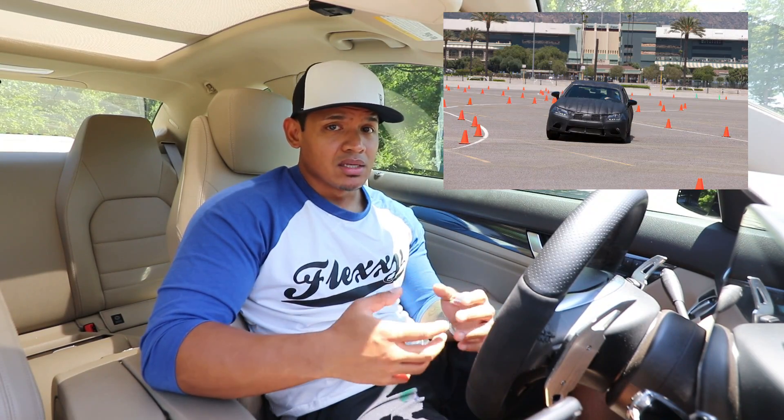Speaking of a track, am I going to be taking the car to a track? Maybe, maybe not. But I do plan on taking my car autocrossing, so I can have the experience of really enjoying the car and all the performance upgrades that I have made to this car.